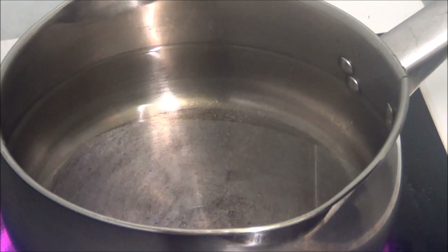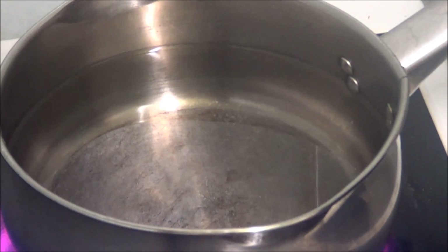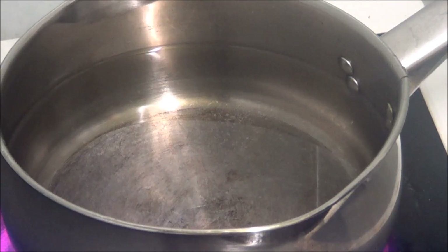I've got the noodles already here in the packet and I've just read the instructions, and it said the water has got to be boiling before I put the noodles in. So I'm just waiting for it to warm up.